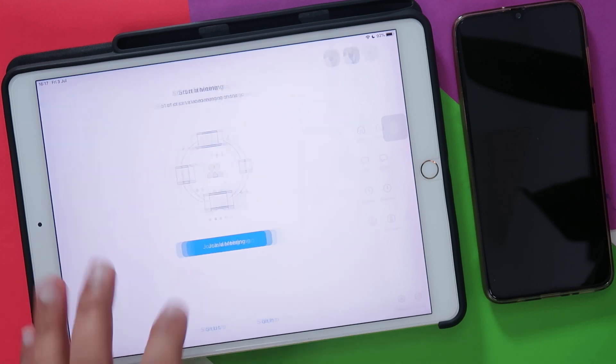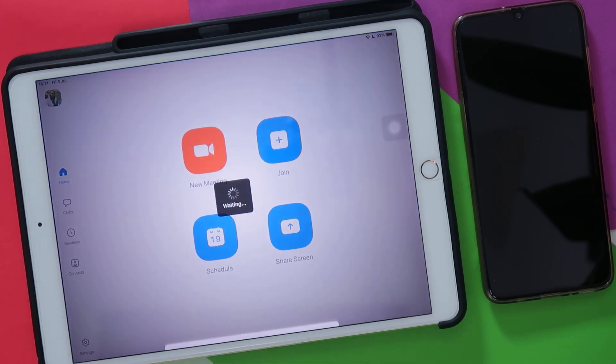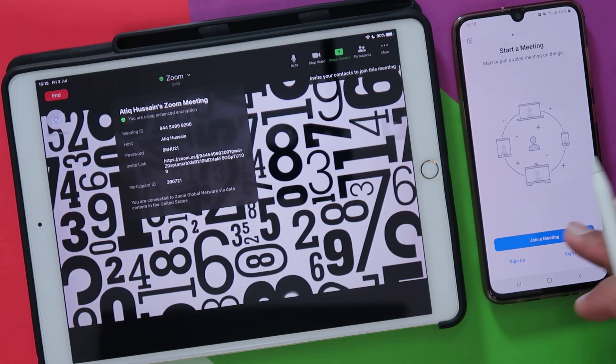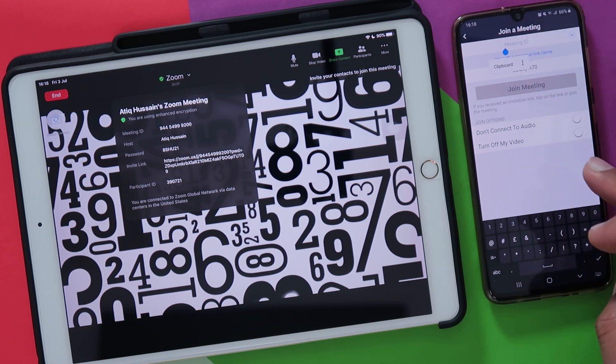I'm going to start a Zoom call. I don't want to join a meeting — we're going to start a new meeting. I'm going to share that meeting information to all the participants that I want to join in that web conference. Once all participants have joined into the video conference, we're going to share our link to the Jamboard so that all participants can start collaborating on Jamboard.